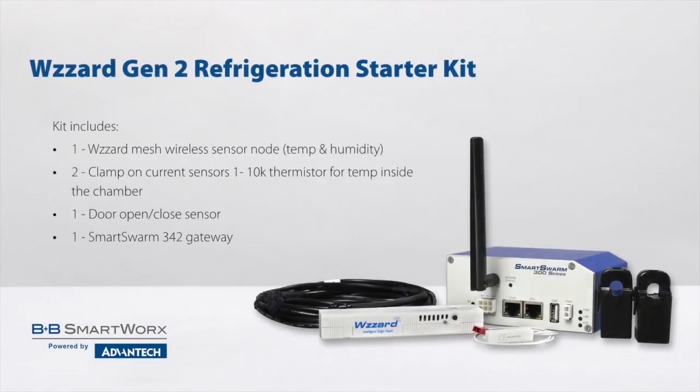The Wizard Gen2 low-powered wireless sensing refrigeration kit comes with sensors for monitoring temperature and can detect if doors open, a commercial node and gateway that will send data to the cloud, or with built-in Node-RED reporting capabilities.